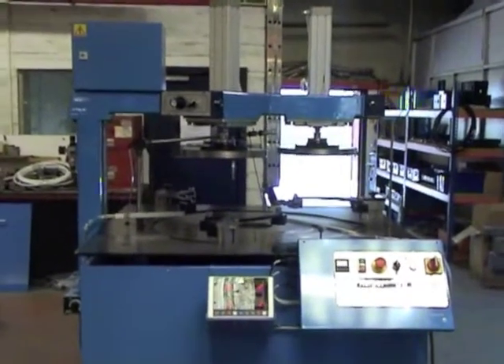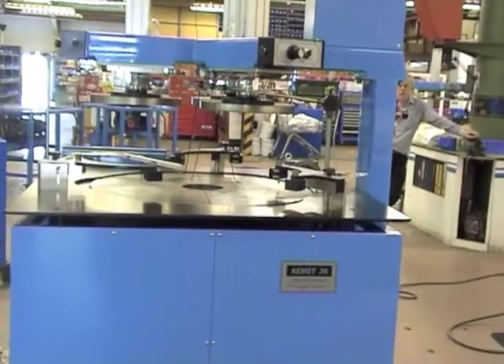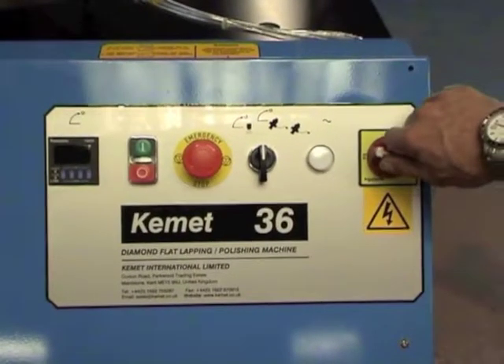This is the Kemet 36 Pneumatic Lift Diamond Lapping Machine. It requires air and three-phase power.